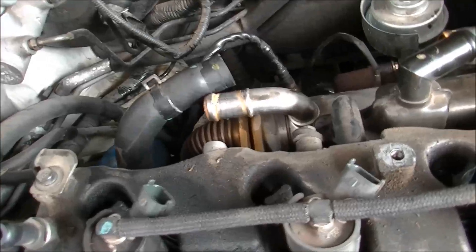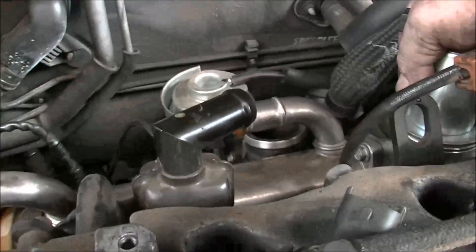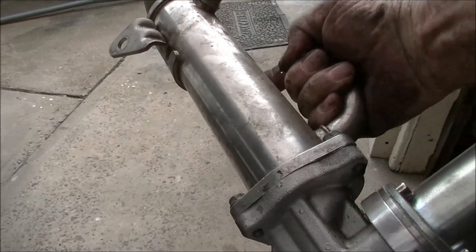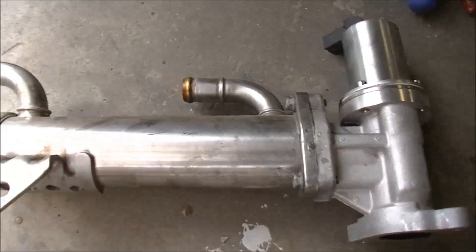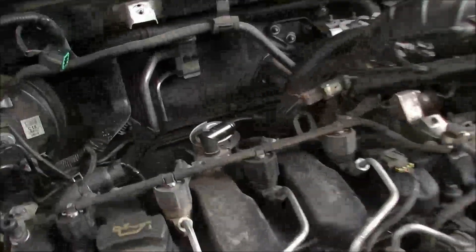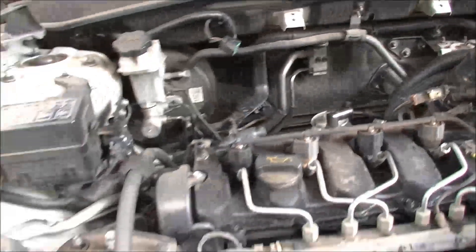When you've got it all undone, be cautious not to lose the gaskets. I can just now pick this whole thing up and pull her out. Brand new EGR that we put in not so long ago, and that's the cooler right there.